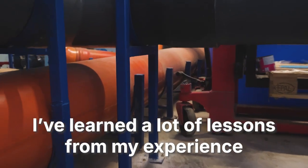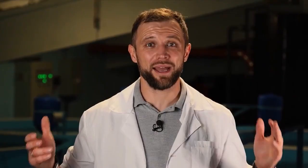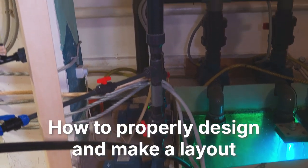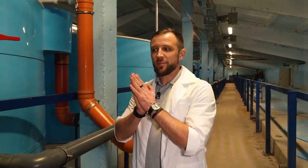I've learned a lot of hard lessons from this, and these experiences have taught me valuable lessons that I will never forget. Today I want to share with you how to properly layout and design pipelines for RAS systems. My name is Anton Pelcher, I'm an engineer and I've built fish farming facilities for over 10 years. Let's break it down together.